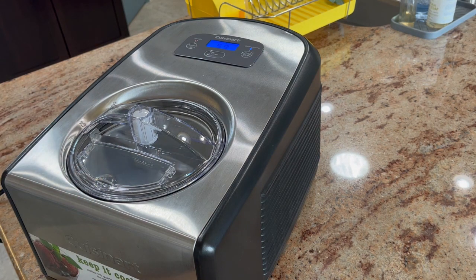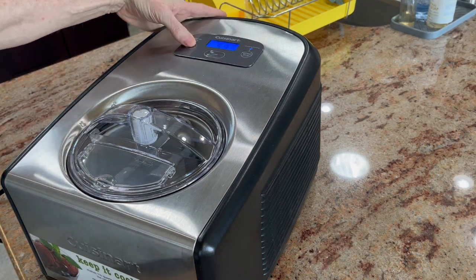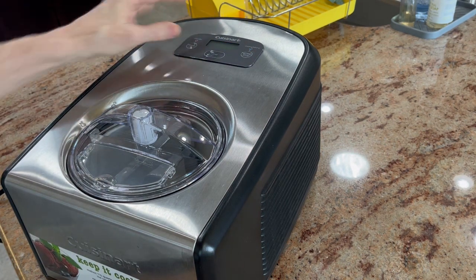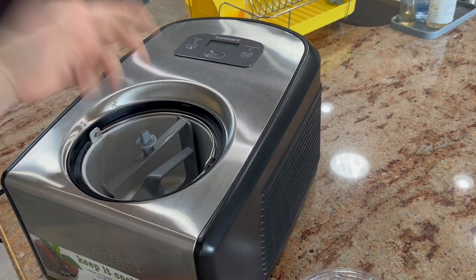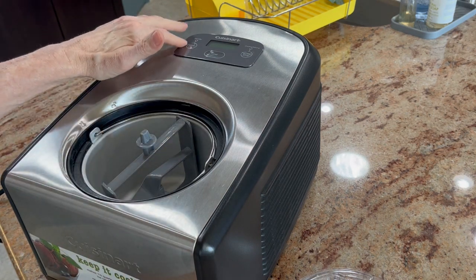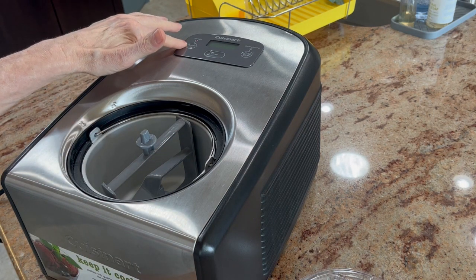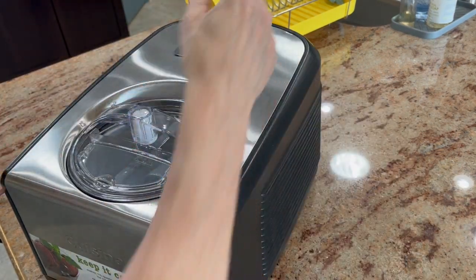And then you're ready to go. As soon as it's done, hit stop and turn off the power. If you want to make more, you can — just take this out, clean it, put the pail back in. This would still be on. Put your new batter in there, close it up, and hit start. You're ready to go.